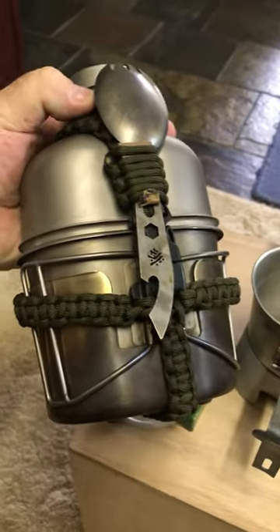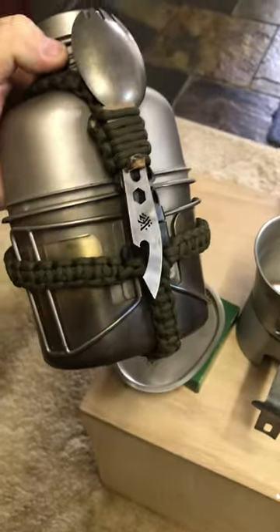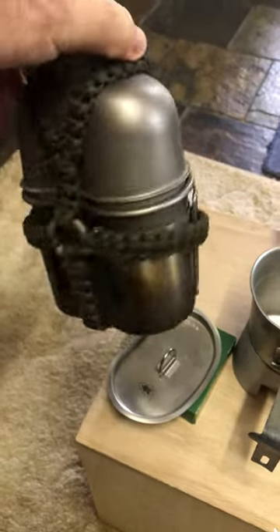And this guy here is a titanium one made by heavy cover, and that's a really quite expensive kit.